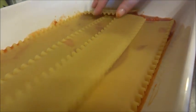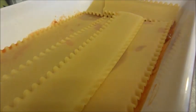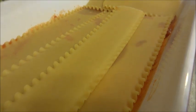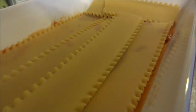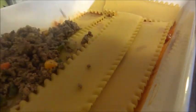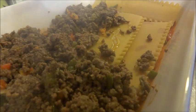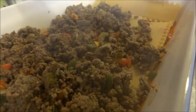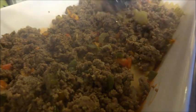Now that we have the noodles down, I'm going to take the meat that I have fried up and sprinkle that on top. Beautiful — and then we're just going to flatten it out a little bit.